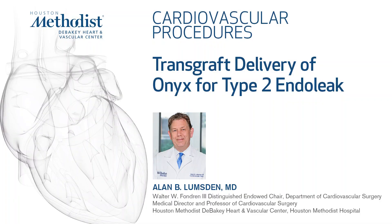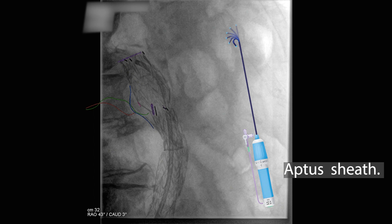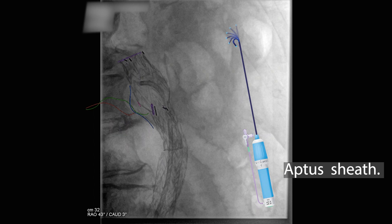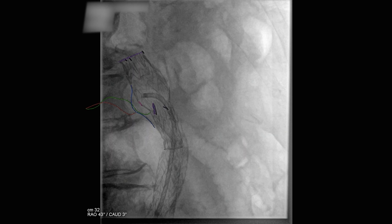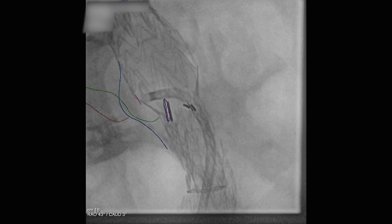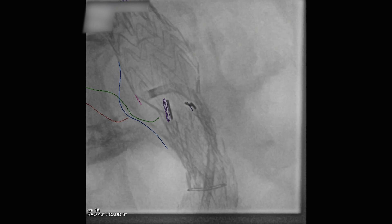This is a case demonstrating how to go transgraft to access an endoleak cavity and inject onyx. We're starting off with the GORE endograft. The marks superimposed are fusion marks — little red circles where we're going to try and exit the endograft, chosen based on the preoperative CT scan. The red and green lines represent lumbar arteries, and the blue line represents the border of the endoleak cavity itself.